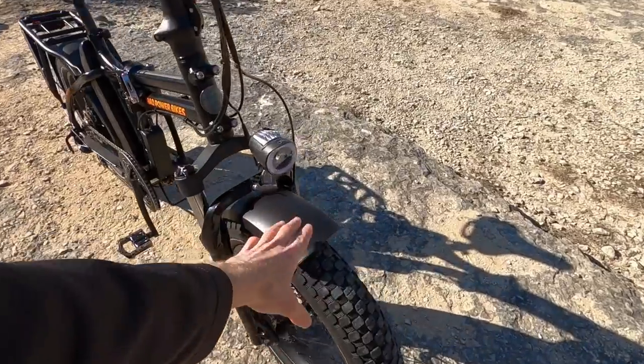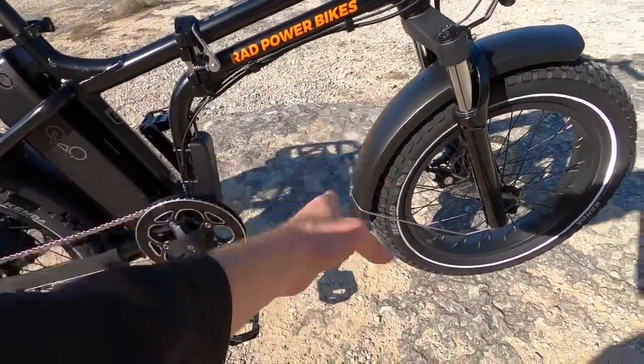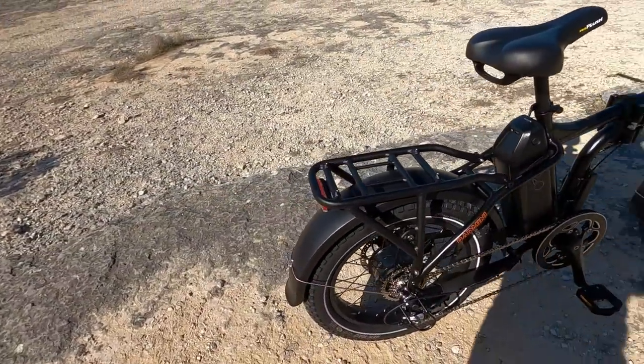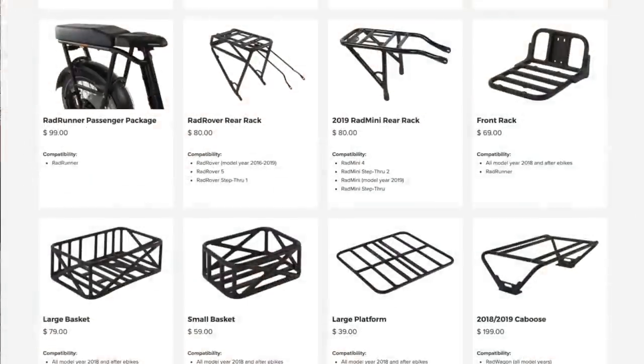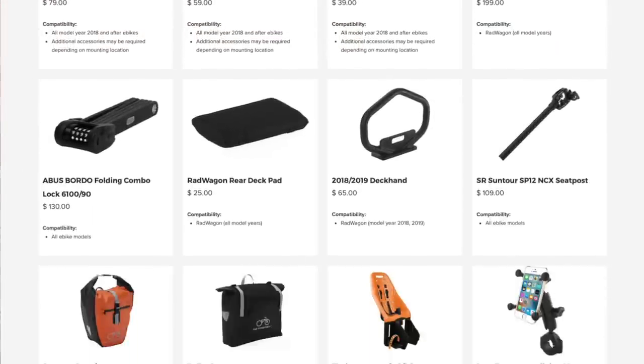I love that this thing comes with wide plastic fenders to help keep you clean and dry. The front one actually extends pretty low, and I appreciate that — same with the rear. They've got these awesome racks with a little bungee loop, compatible with baskets, trays, and panniers that hang off the sides. There's even an insulated bag.